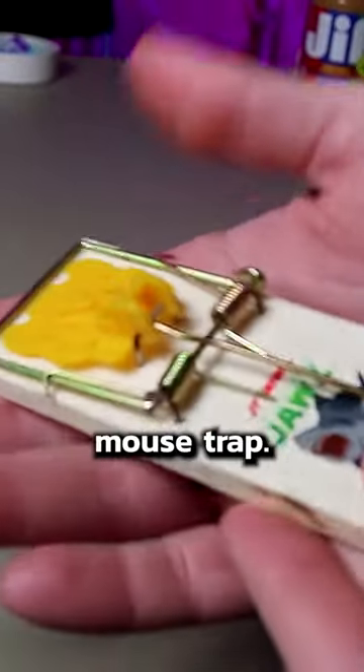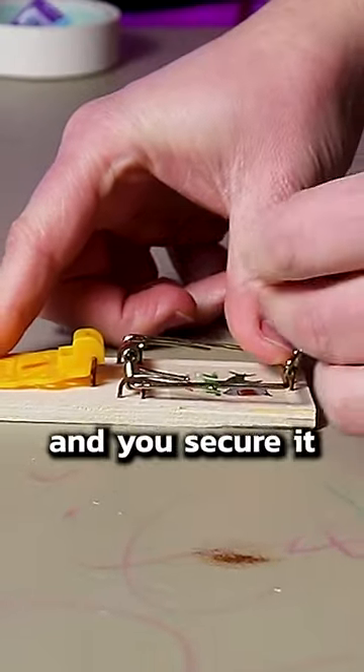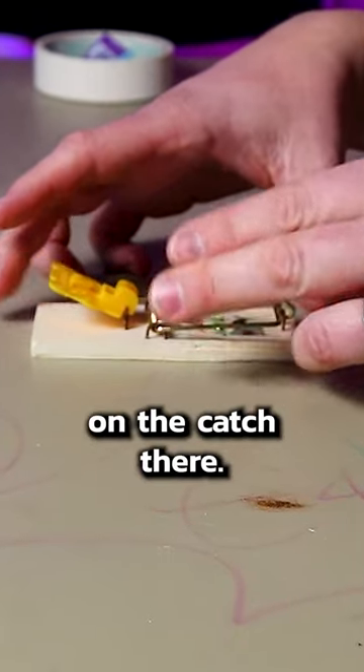Today I want to show you how to use just an ordinary mousetrap. You pull back the hammer right there all the way to the back, and you secure it in place with the pin there — it fits right into a notch on the catch.